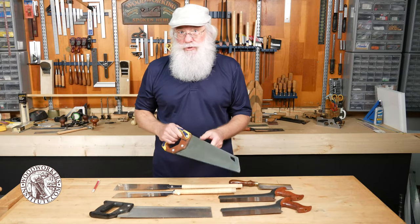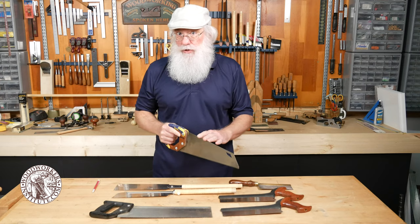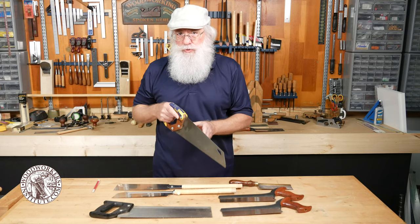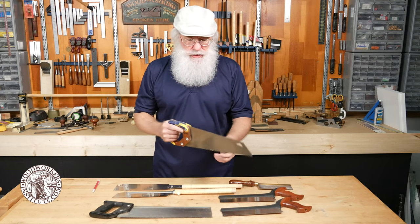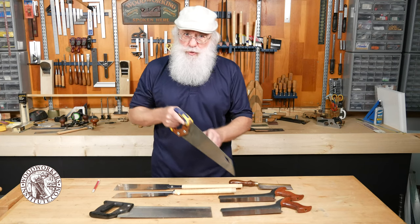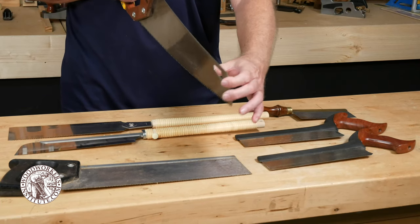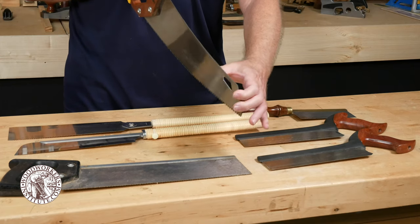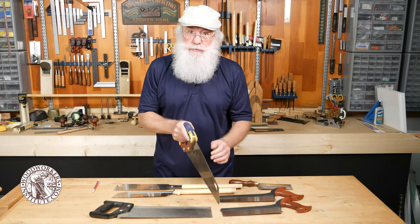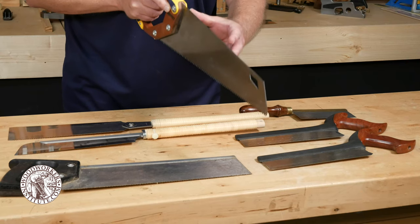When we're talking about traditional style saws we're really talking about a western style hand saw. A western style hand saw is designed to be used on the push stroke — the teeth are sharpened so they work more efficiently when you're pushing the saw through the wood. A side consequence of that is that the steel is typically pretty thick, because you're forcing the saw through the wood and need to maintain stiffness in the blade to make a straight cut.